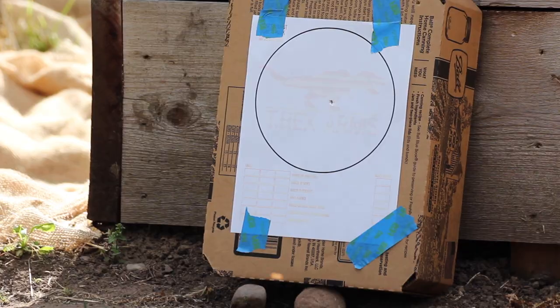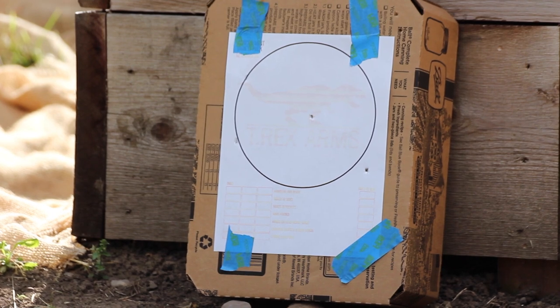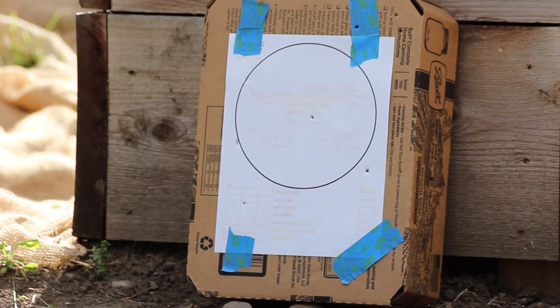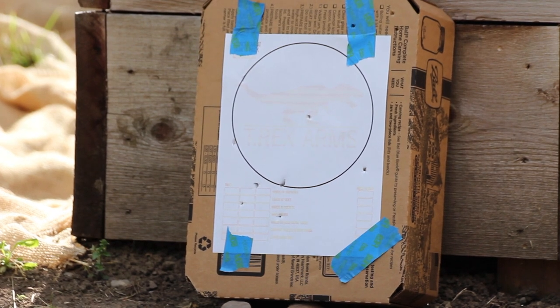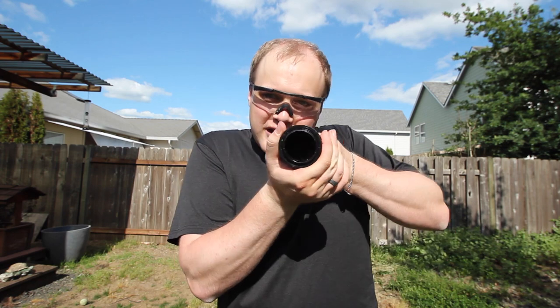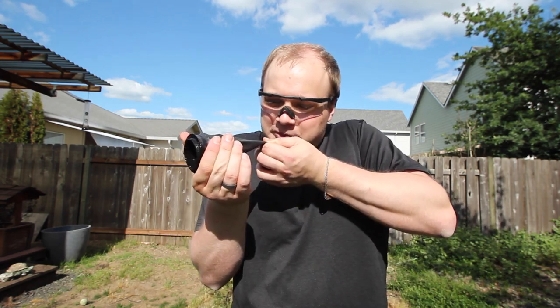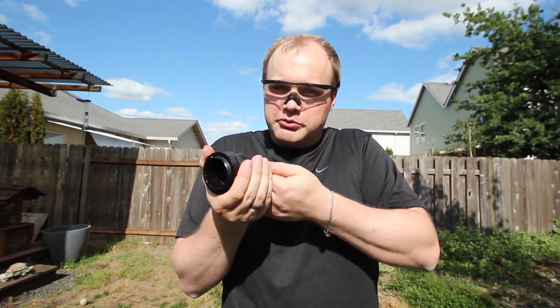I put maybe three dozen steel balls through this thing on the standard pouch. The steel balls were a quarter inch and five-sixteenths inch in diameter. I'm going to say I'm not very good with this thing — part of the problem is you can't really aim it too well when you're just sort of sighting down while trying to get a good pull on it.